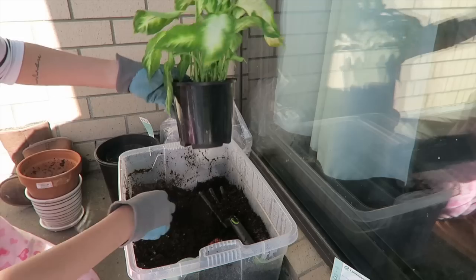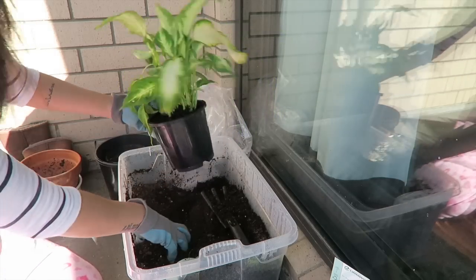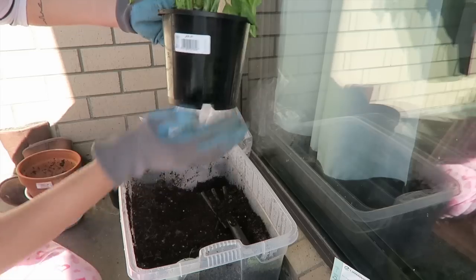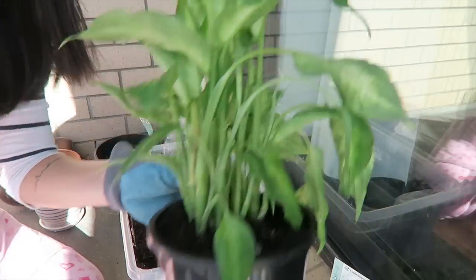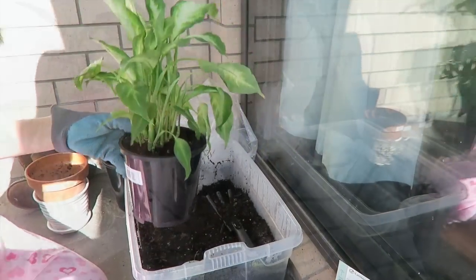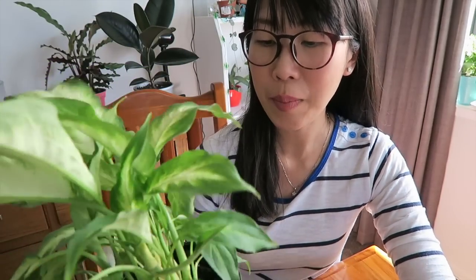Now it looks good — I'll just fill in some more soil. There we go. So this is my dumb cane, let's just hope for the best. We're back in the dining room now and the dumb cane looks healthy without all the yellow leaves. I'll just water it and then update you guys on how it's doing. I hope it will survive — I'll see you in the next video with an update on this dumb cane. See ya!